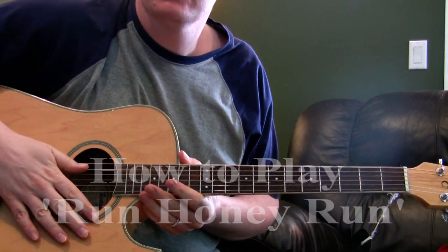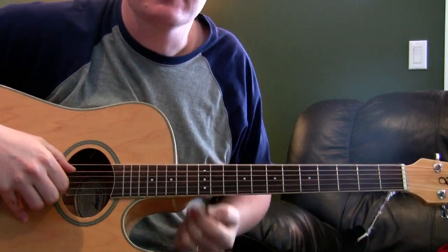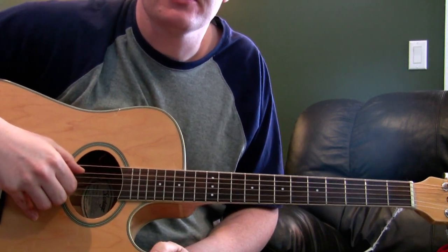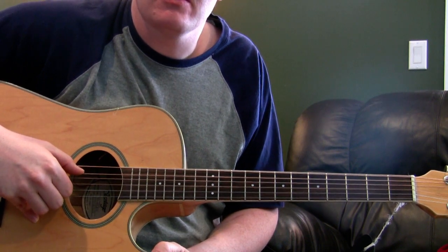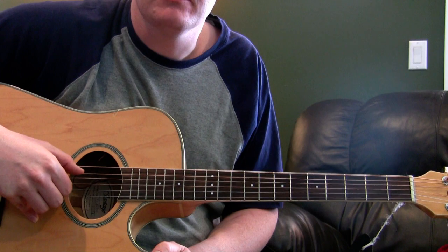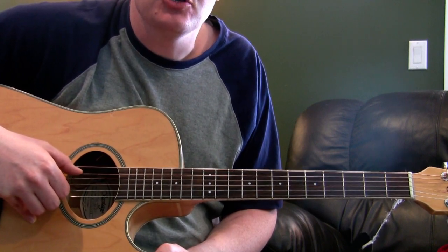I wanted to do this video about how to play Run Honey Run by John Martin. There are a couple of different versions of this around, with different tunings that people use. The one I'm going to use today is a modification of an open G tuning.